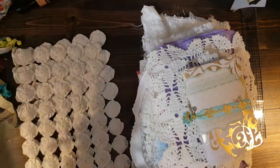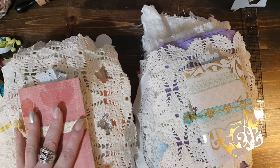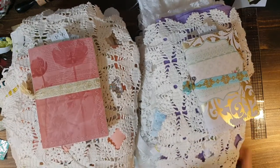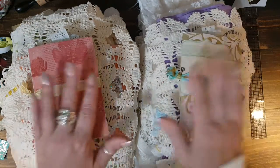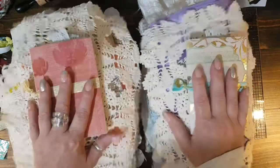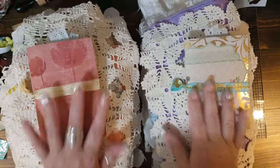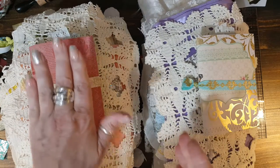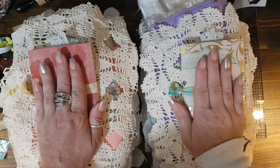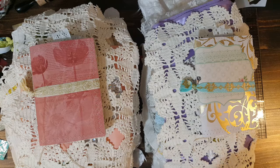So yeah, those are my next two kits that are available. They are $49 each and come with free shipping. I will link my Facebook below — if you are interested just send me a PM and I will get them right out to you next week since I can't ship tomorrow. Remember, this is the pink side and this is the teal side. Have a great day, thank you so much for watching, and I will see y'all soon — bye-bye!